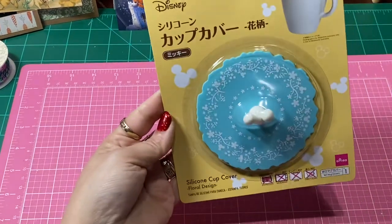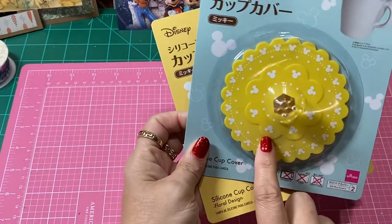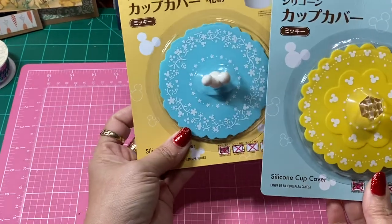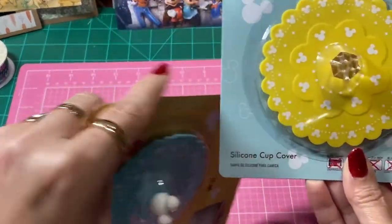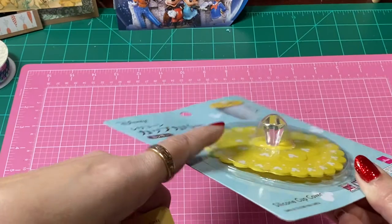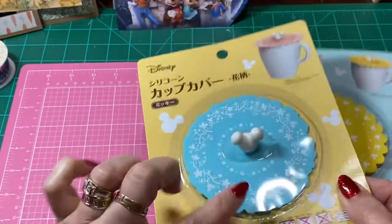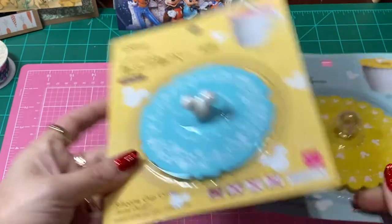These are little silicone covers that you would put over a cup of tea or oatmeal to keep the steam inside. They had little Mickey heads on them. This one had Mickey heads with a little jewel sticking up, and this one had a flower pattern with little tiny Mickey heads in it. And of course it has a little holder right here with a Mickey.